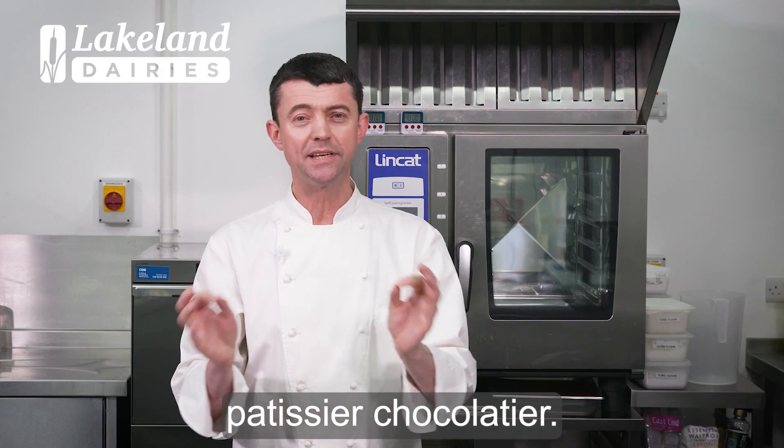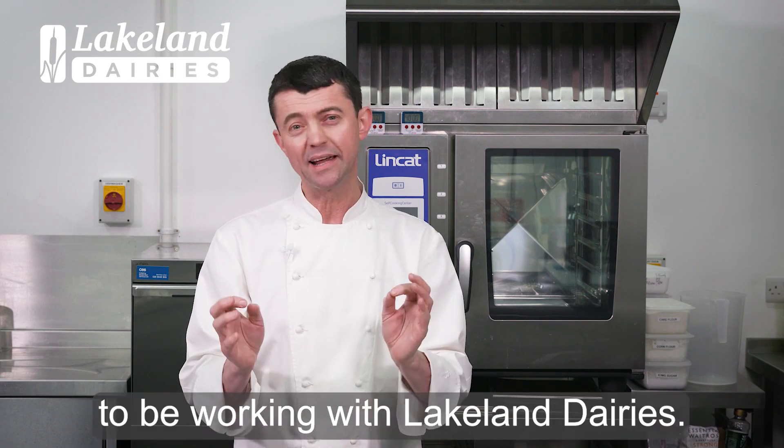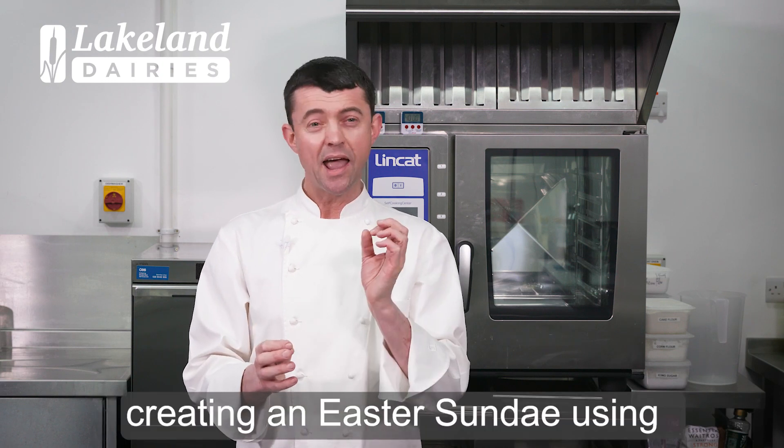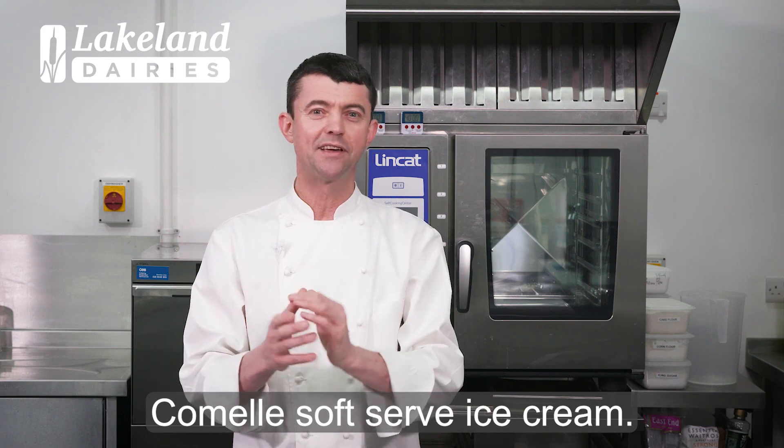Hi, I'm William Curley, Pâtissier Chocolatier. I'm very excited to be working with Lakeland Dairies. Today I'm going to be doing a masterclass creating an Easter Sunday using Camille soft served ice cream.